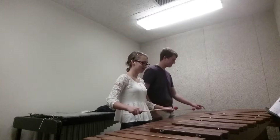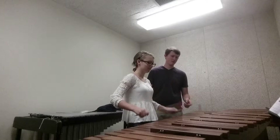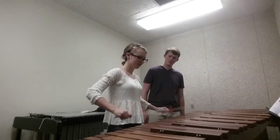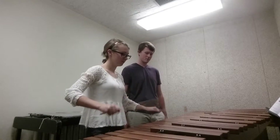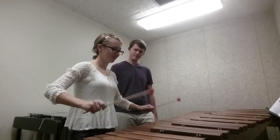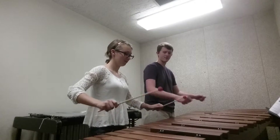Go ahead and put your mallet on C and C. One, two, ready, and C — C sharp. A little higher rebound. Pop your hand into the face of ceiling. Going back down. Go a little more. There you go.